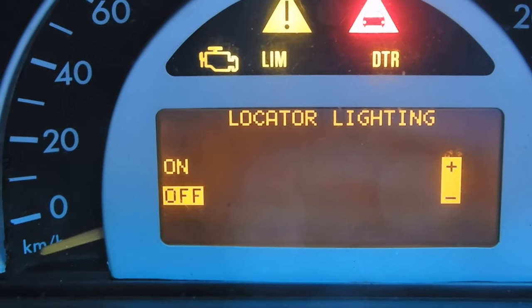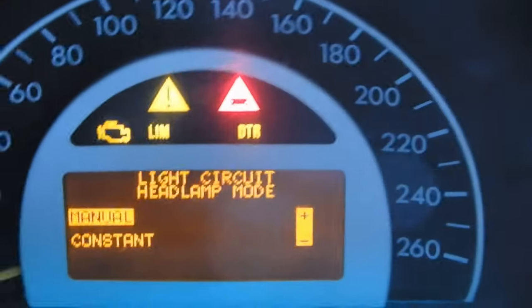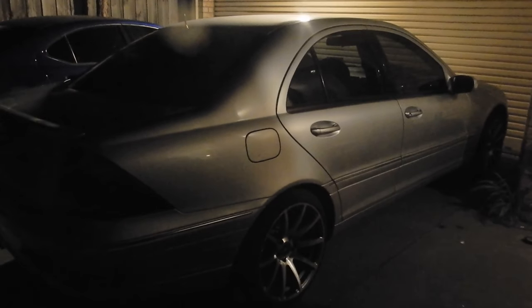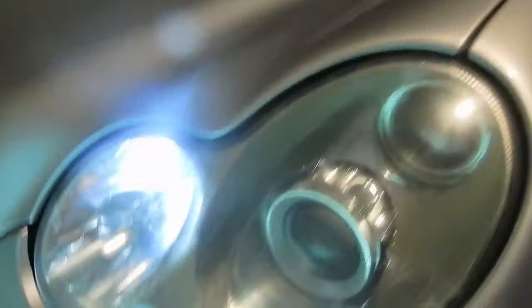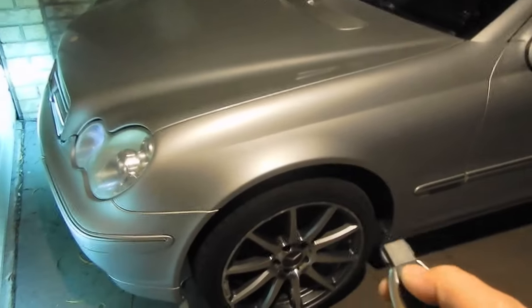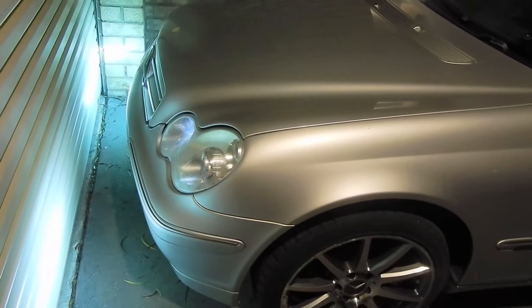Next you have locator lighting — a light that stays on helping you locate your car in a dark situation. When you unlock the car, your parking lights and your front fog lights come on, so you can locate your car much easier in the dark. When you lock the car, the lights stay on briefly and then turn off.